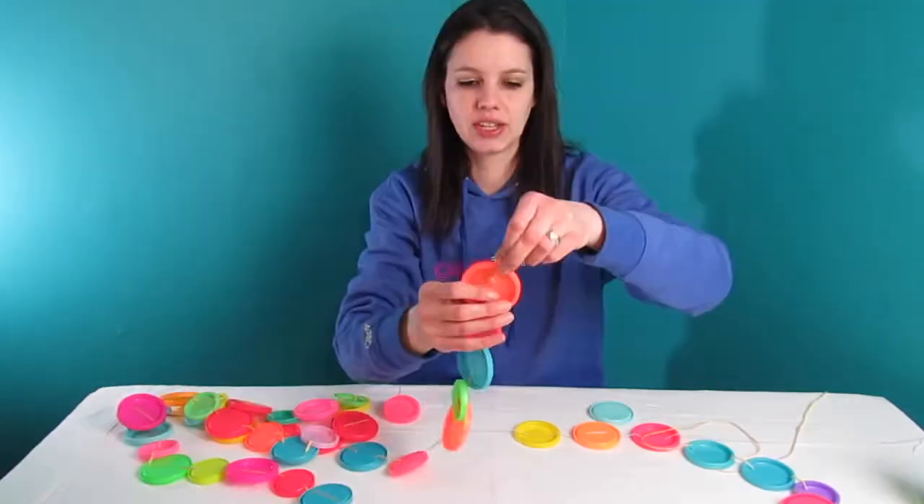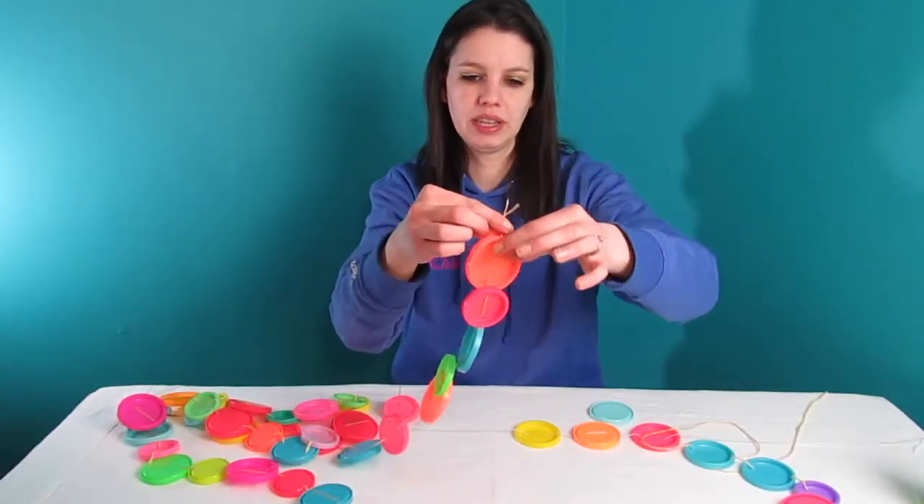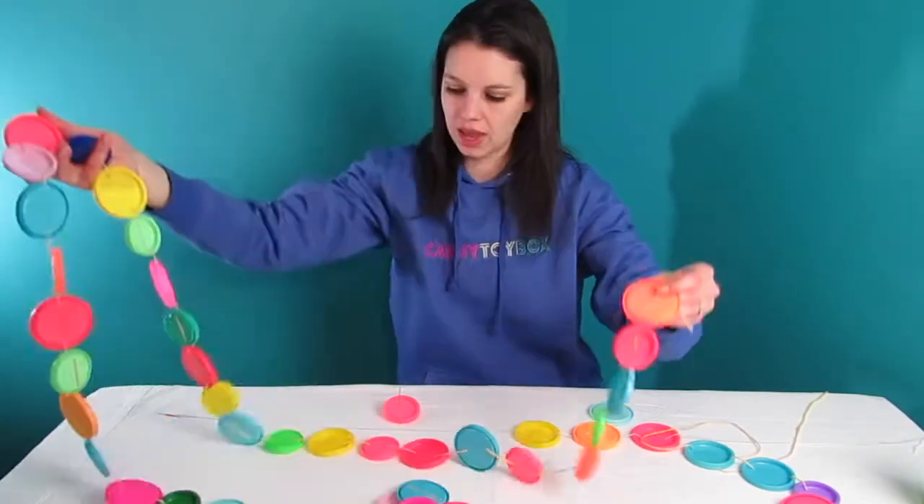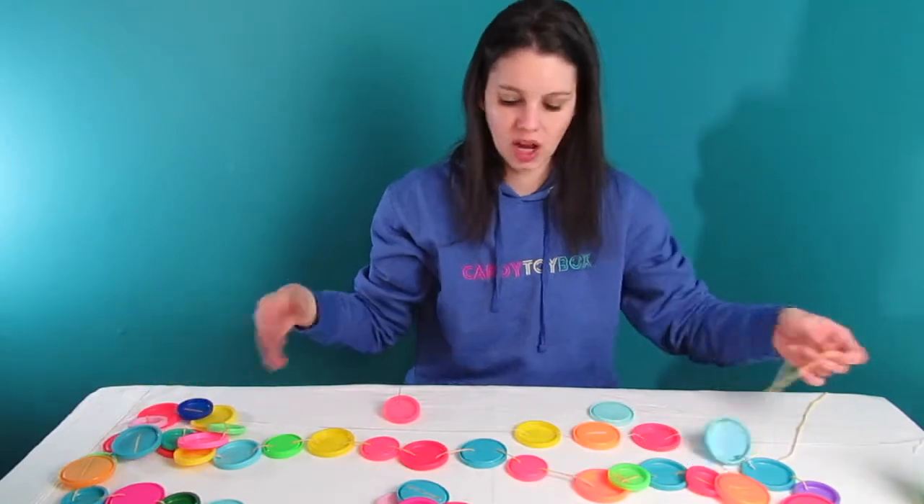After you string it along, you can pick a big strand. I put a little bead at the bottom and then just strung them on, and it makes for quite colorful decorations.